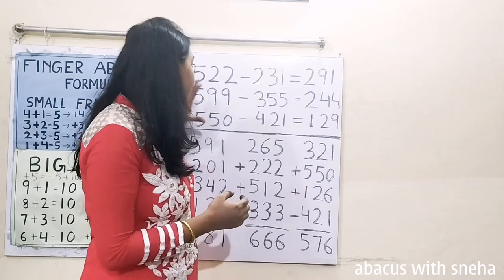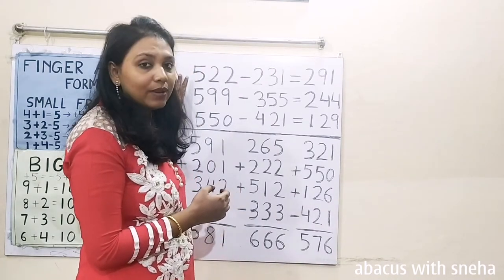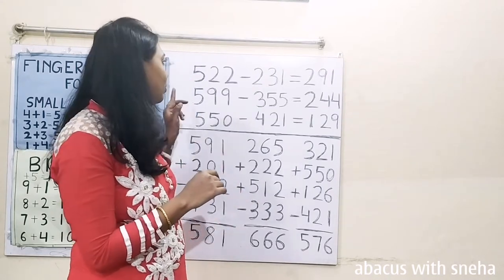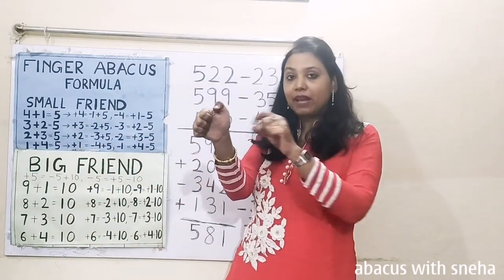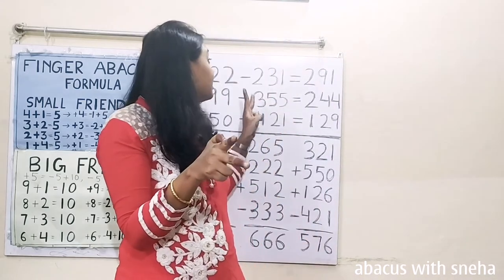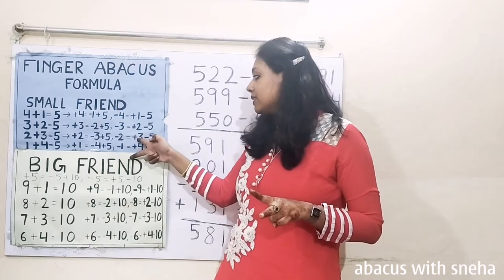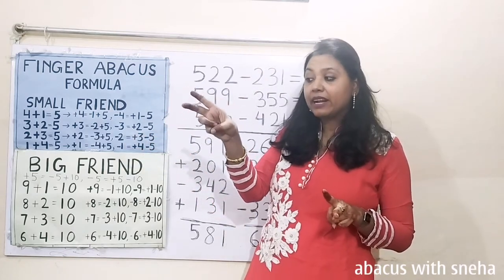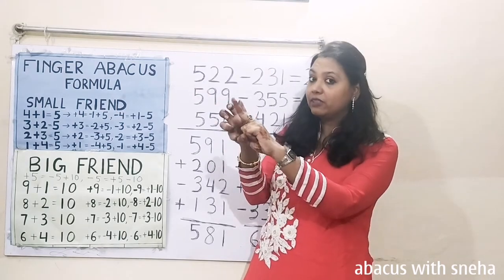So let us now start the class. Friends, these 3 questions are combination questions. In these 3 questions, we are going to use both the formulas — small friend formula and big friend formula. 522. This is 522. Minus 200. We will use the formula of minus 2. Plus 300 minus 500. So plus 300, minus 500 plus 300. 100, 200, 300. Understood?